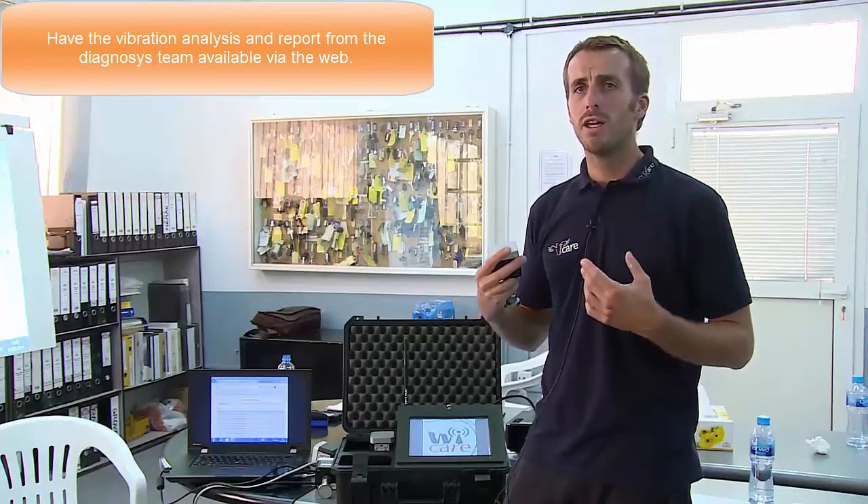If necessary, data can be transferred over long distances. The website is the interface between the human being — the analyst who will perform the spectrum analysis — and who will give you the report and recommendations on what needs to be done on your equipment.